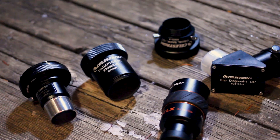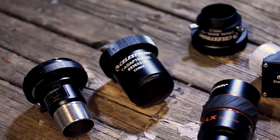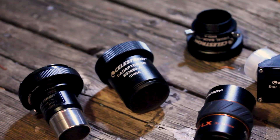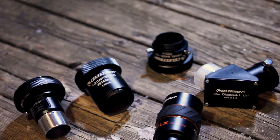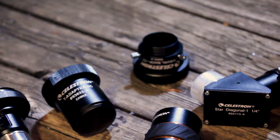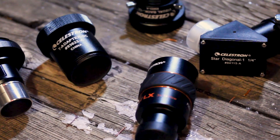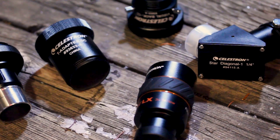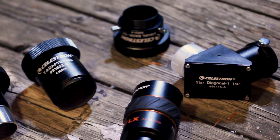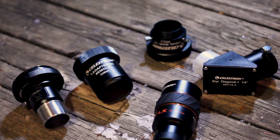I'm going to be using these interchangeably tonight. Starting from the left, we have the inch-and-a-quarter adapter that goes to a T-ring for a camera, and right beside that is the two-inch version if you want to hook that right up to the focal reducer. At the very top there you have the Celestron inch-and-a-quarter visual back, and at the very bottom you have a three times Barlow — everything's Celestron. We also have the star diagonal, and I'm going to be using these interchangeably tonight, pointing at the moon just to pick out different details and see the difference between them all.